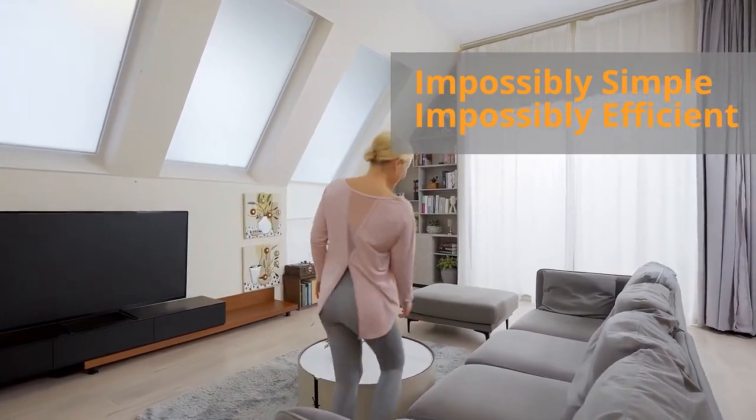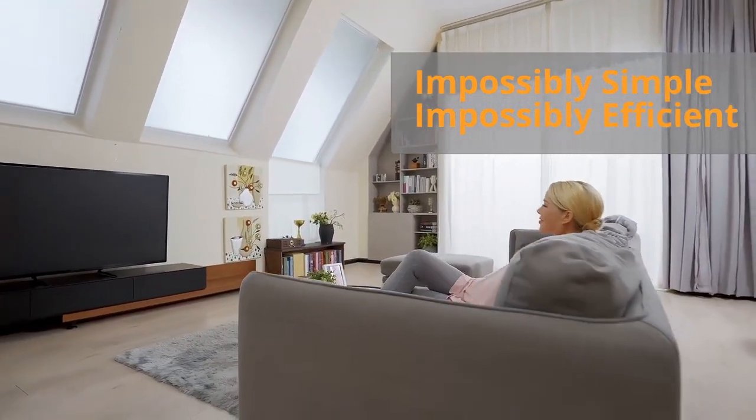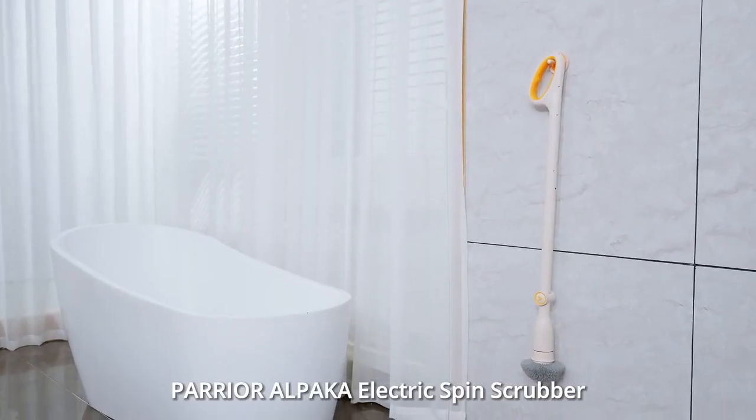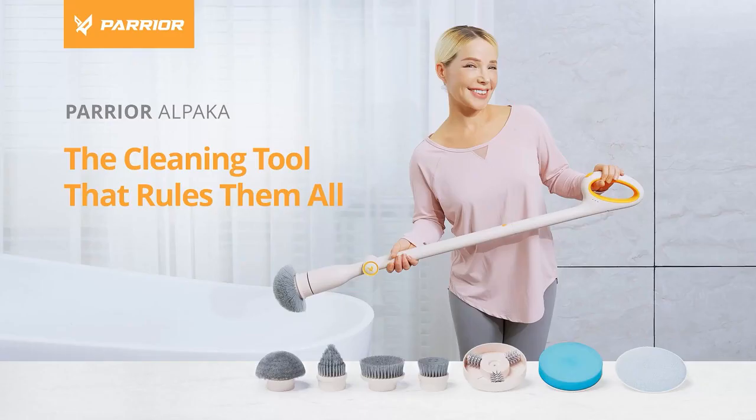Impossibly simple. Impossibly efficient. Perrier Alpaca Electric Spin Scrubber — the cleaning tool to rule them all.